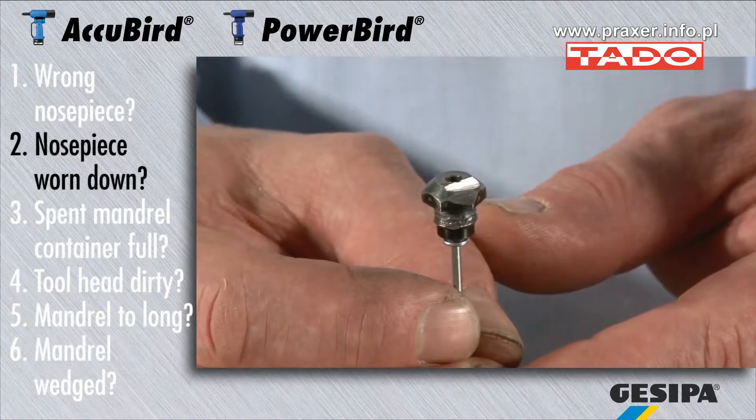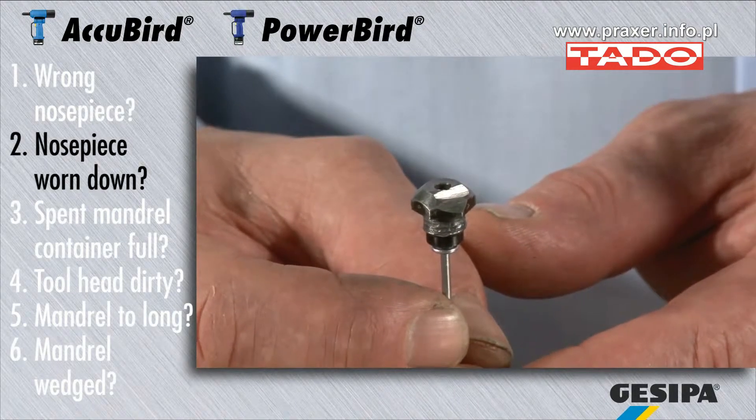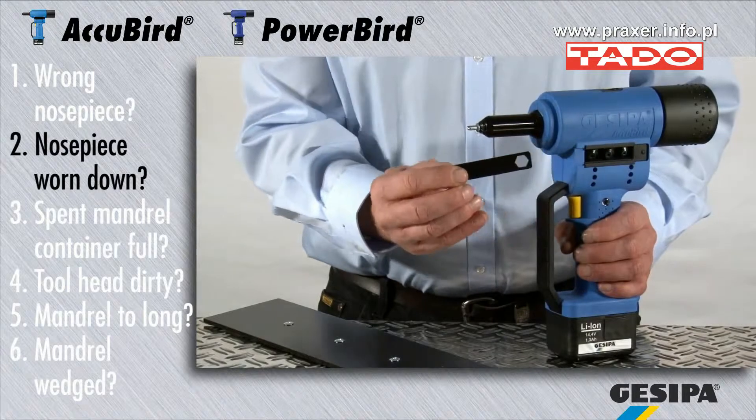If the nose piece is worn down, it is no longer capable of holding the blind rivet. The rivet cannot be inserted or the spent mandrel cannot be ejected. Replace the nose piece quickly and simply with the aid of the installation wrench.